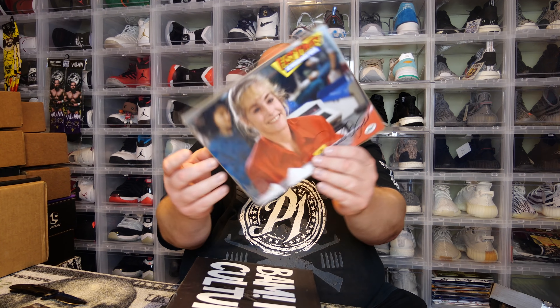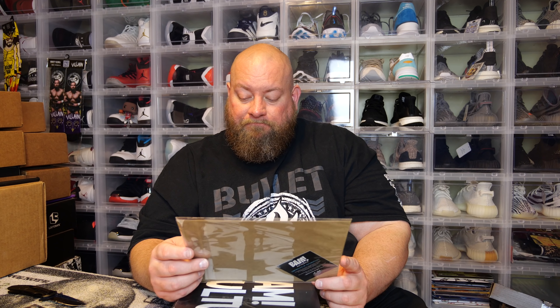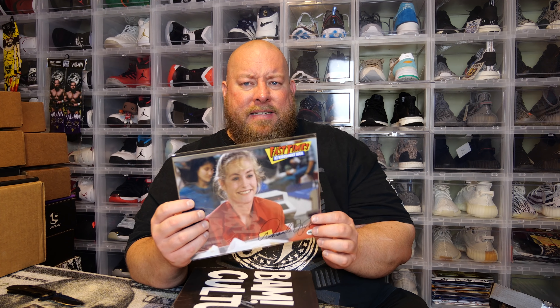So far, nothing in this box that I've liked. Hopefully the autograph is good because nothing here has impressed me. Last item is the autograph 8x10. It's Fast Times at Ridgemont High — I don't know the actress's name off the top of my head, looks like it might be an Amanda something. Decent movie but I've never really been a huge fan of Fast Times at Ridgemont High. So that's the box — not too impressed overall.